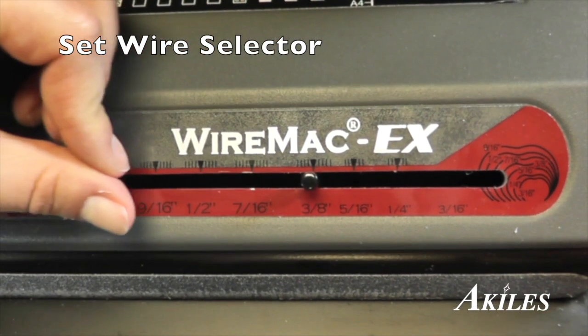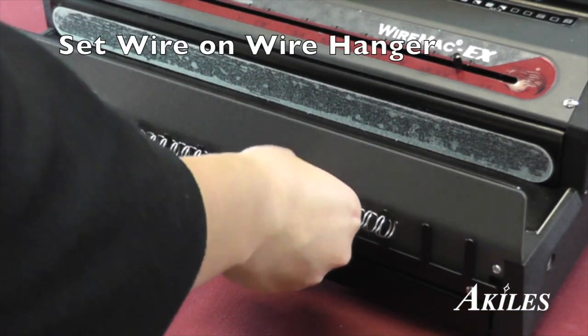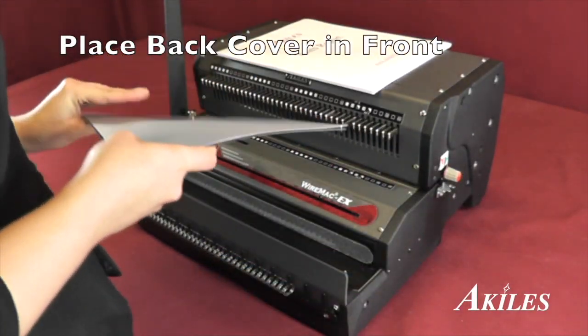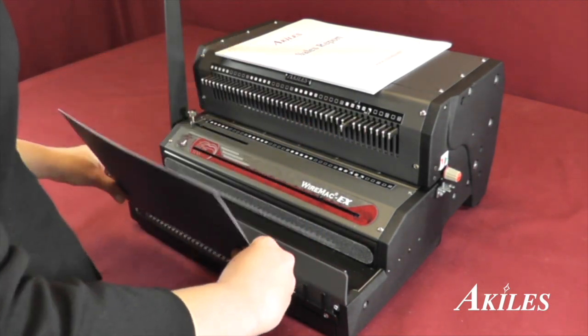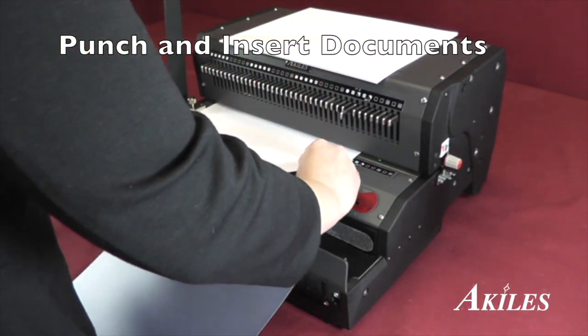Set the wire selector to the appropriate wire size. Hang your wire on the wire hanger with the narrow loops towards you. Place your back cover on top of your top cover. Punch and insert the covers, and continue to punch and insert your documents.